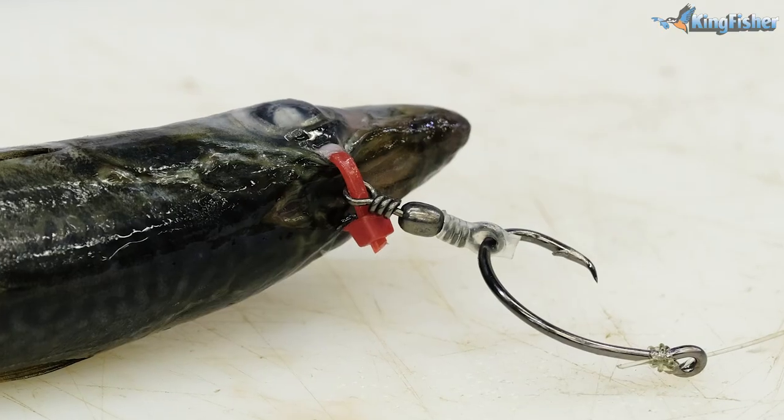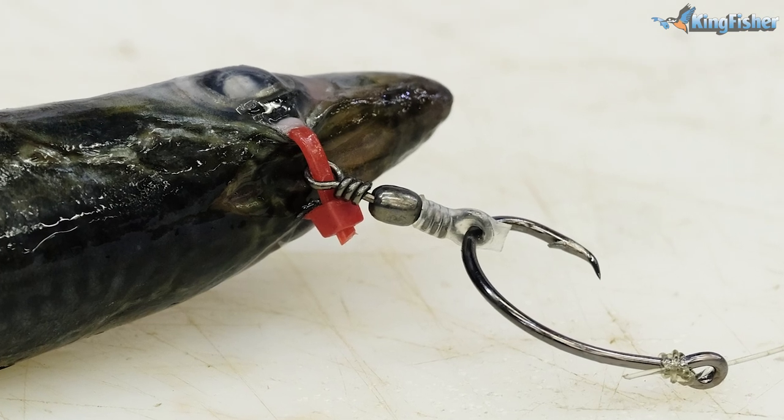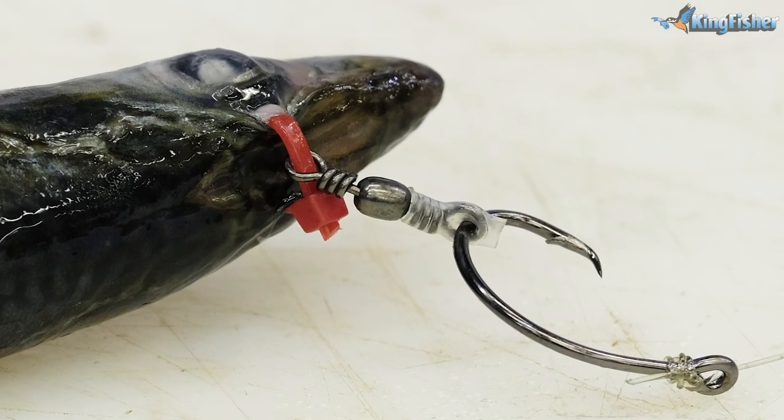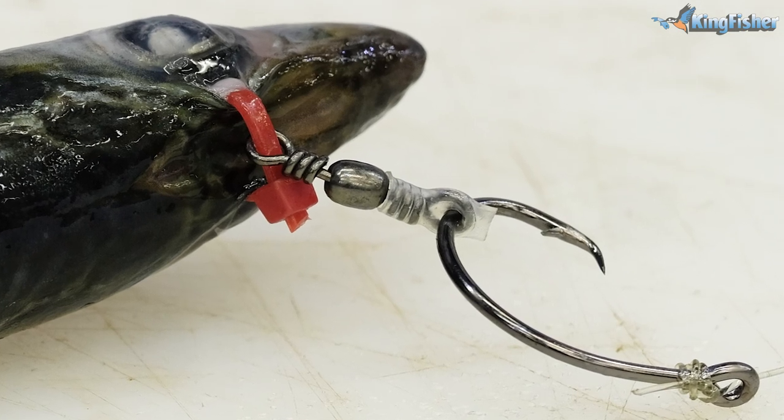The reason we use the Dacron and the swivel with the cable tie is that the bait stays alive a lot longer than if you're inserting hooks in the back or underneath the live bait. That is the main reason. Using Dacron or a power swivel or a barrel swivel is definitely a better way to fish with live bait — keeps it alive a lot longer.